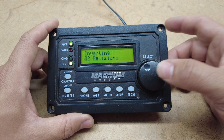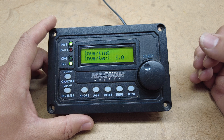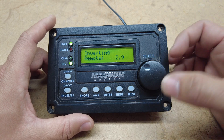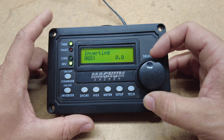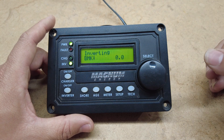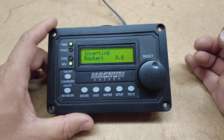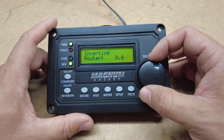Our next option will be revisions — it shows you how up to date your inverter or your remote is. This inverter is on 6.0 and this remote is 2.9. The AGS says 0.0 because it's not hooked up currently. It'll show your battery monitor software — it's not hooked up either so it's showing 0.0. The router is not hooked up either so it's also showing 0.0.